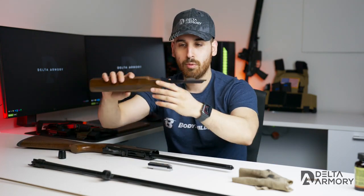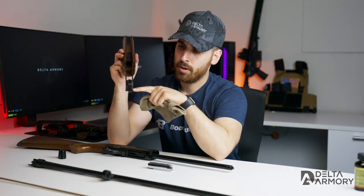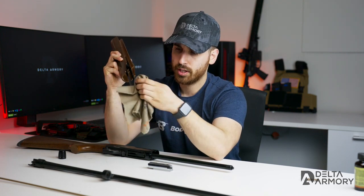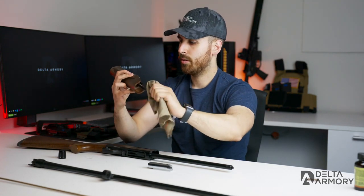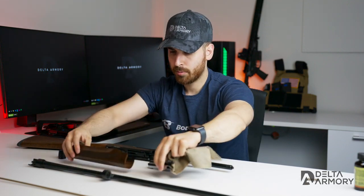Now we'll move on to the action bar — go ahead and wipe that down. Not much to clean here, but where the bolt rides will get dirtier, so just clean that. It's fairly simple as far as cleaning and maintaining this gun — it being a pump-action. Once it's wiped down nice and clean, we're done with that part and we can move on to the barrel.